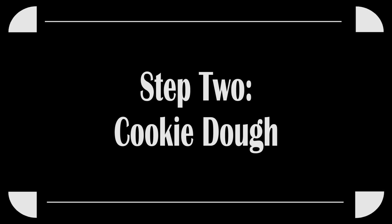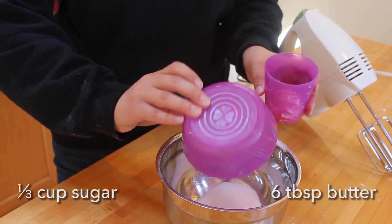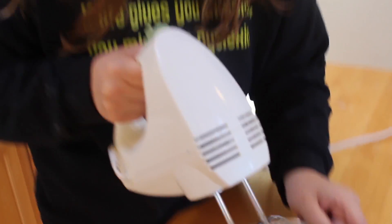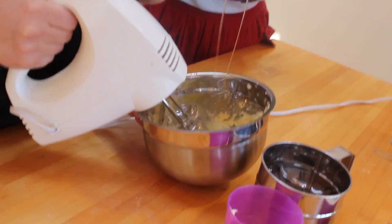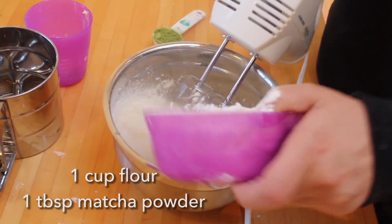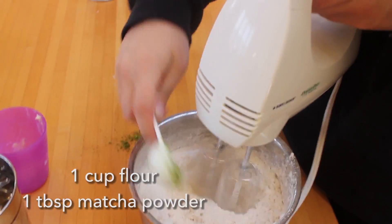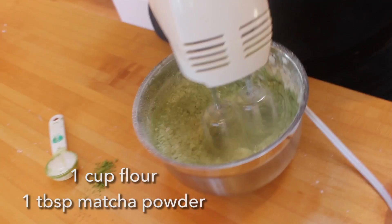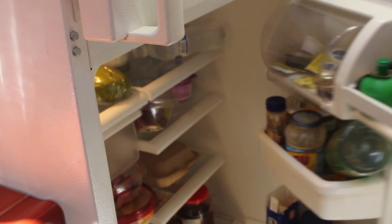Now you can make the cookie dough. Combine some sweet sugar and some creamy butter with your super spinny whirly electric mixer. Add in one egg and beat the mixture until it's nice and creamy. Next, carefully mix in one cup of flour and matcha powder. Mix until smooth. Cover the dough with saran wrap and stick it in the fridge to chill.